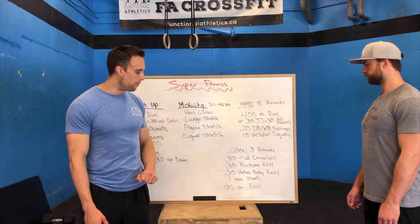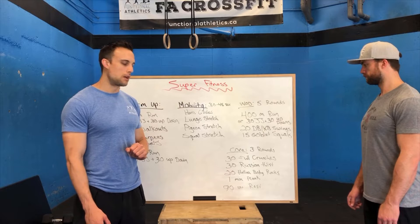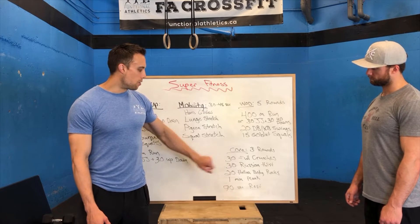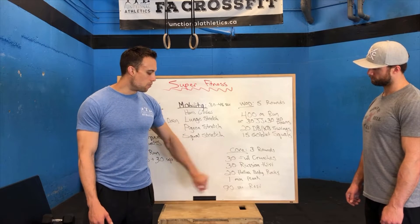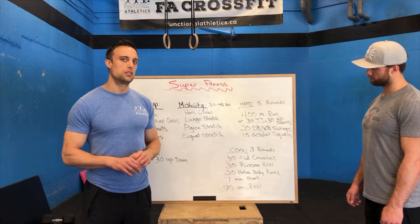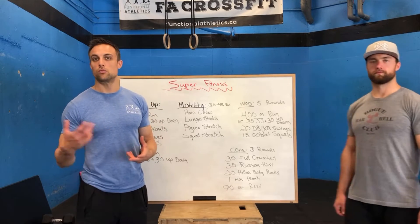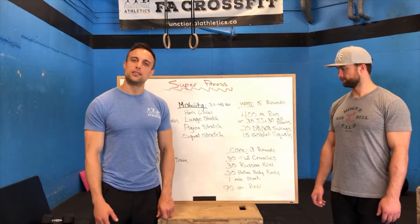After that, we have a little core finisher. This is three rounds with a 90-second break in between rounds: 30 full crunches or jack-knife sit-ups, 30 Russian twists, 20 hollow body rocks, and then a one-minute plank — or hold for as long as you can, whether that's 30 or 45 seconds. 90-second break, and then you do it again.